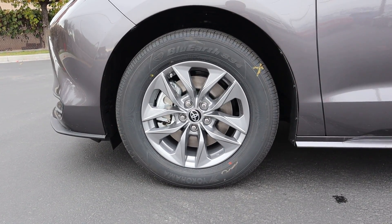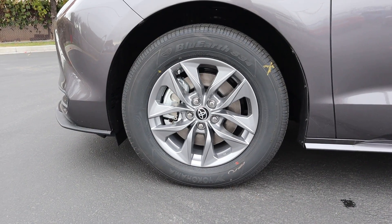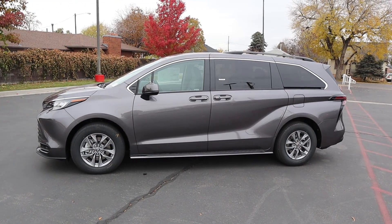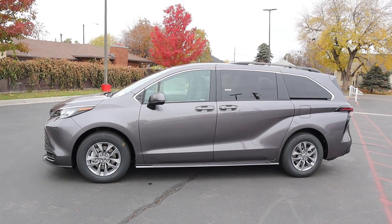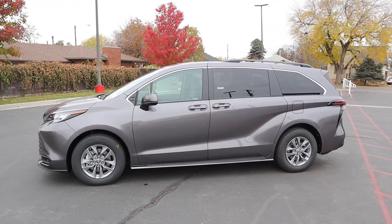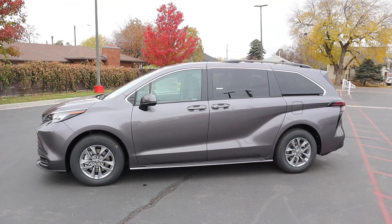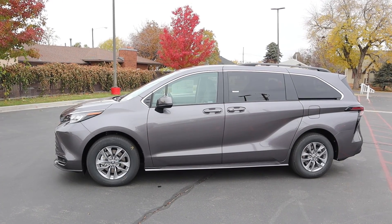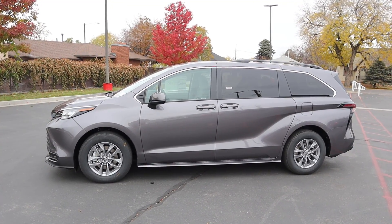Coming around the side, the tire and wheel setup is 235/65/17 in the front and rear as well. The wheels have a metallic gray coloration — I think it looks good. Looking at the full side profile, it actually looks pretty cool. You can see this distinctive bodywork line at the bottom — I'm calling it the Toyota line because you have that same line on the Supra and the new Highlander as well. It's just something Toyota does.